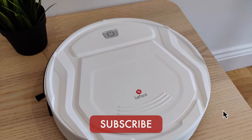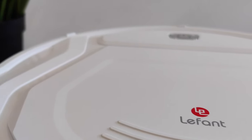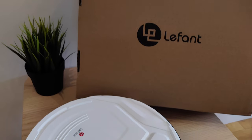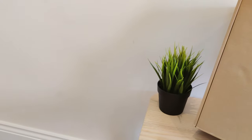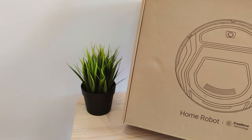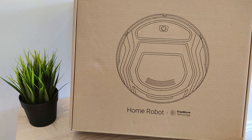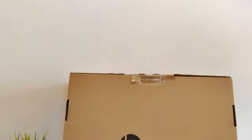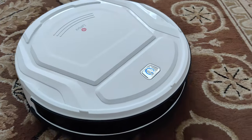Every day that passes, we get one step closer to us all having our own droid, who will be responsible for all the cleaning, cooking, and other domestic tasks. I can't wait until the day I have my very own butler droid that greets me in the morning with a lovely fresh cup of coffee. Good morning, sir. Here is your cappuccino. The first steps towards that day is the robot vacuum that has become very popular in most homes.